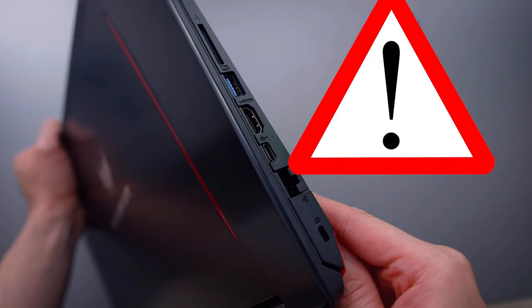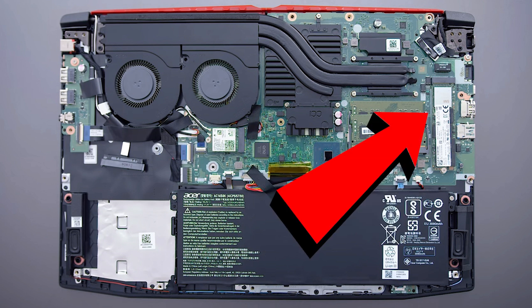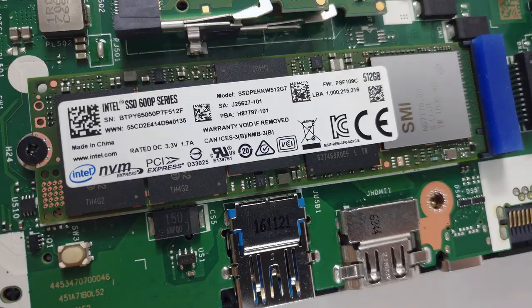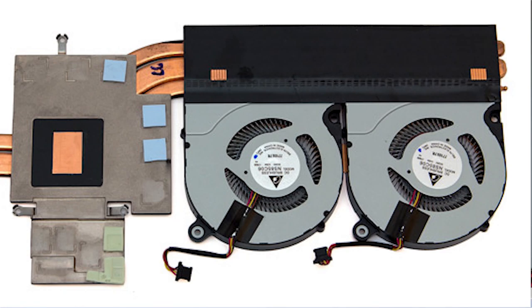When you open the whole cover, be careful not to break it. Once you're there, you have access to the WiFi card and a drive slot for an NVMe SSD. You also have access to the fans, which were upgraded since last year. The Acer Helios 300 2018 does a really good job at keeping the hardware cool and is definitely a great improvement from the previous edition.